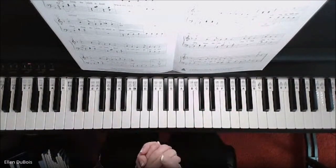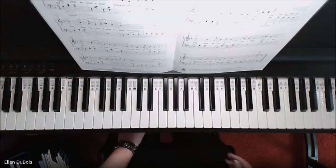And that's Ding Dong, The Witch is Dead. I hope this helps and have fun with it. Bye-bye.